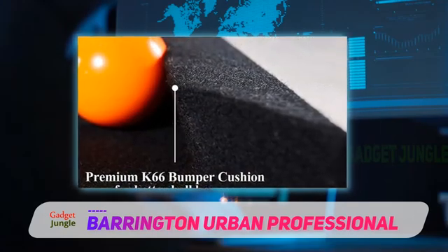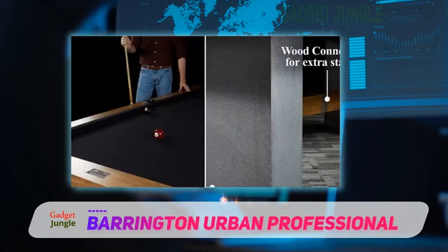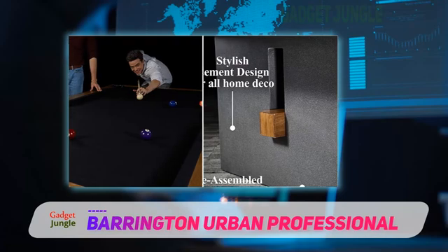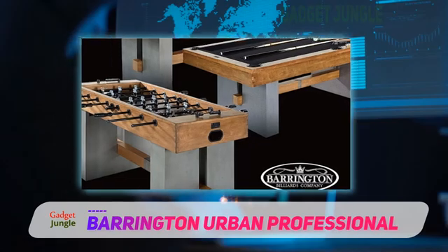The black wool felt offers a high contrast color to play on and is made with 25mm thick wool. The premium cushion and leather cover drop pockets add to the appearance and playability of this billiards table. These components will not be found on cheaper models. The sleek design of this table is made without compromising on strength and stability.